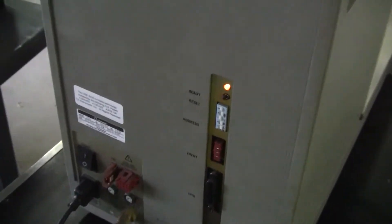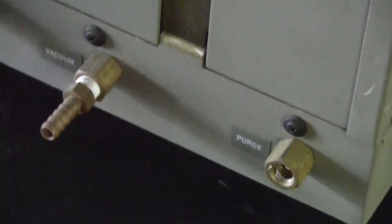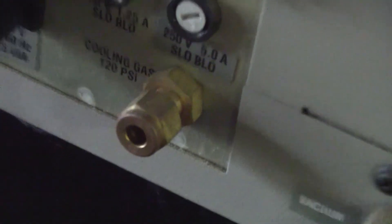Ready light is on in the back. Address set. GPI-V connection, vacuum purge, cooling accessory, gas, and your cooling gas.